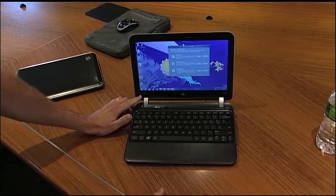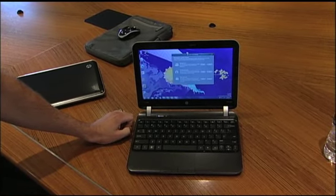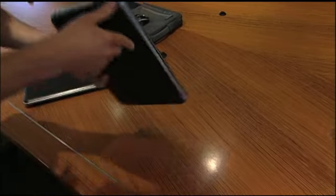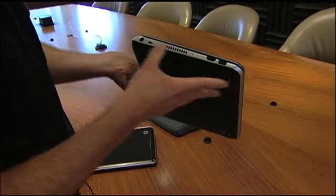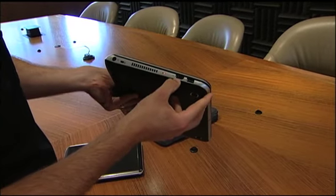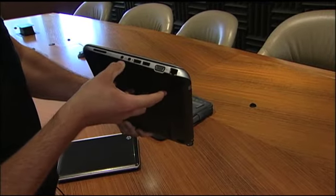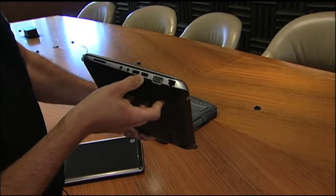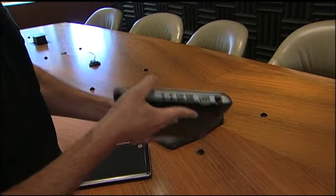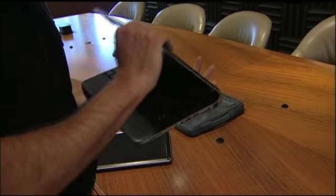You'll also notice that this notebook has Beats Audio, so you'll have really good audio performance from the headphone jack. The speakers aren't that great because we're talking about a notebook that's only three pounds. For ports, you have the AC adapter, the lock slot, HDMI, and USB on one side. When you turn it around, you have the headphone and mic, two more USB, VGA and Ethernet, and the memory card slot. HP crams a lot of features and ports into a design that's only three pounds.